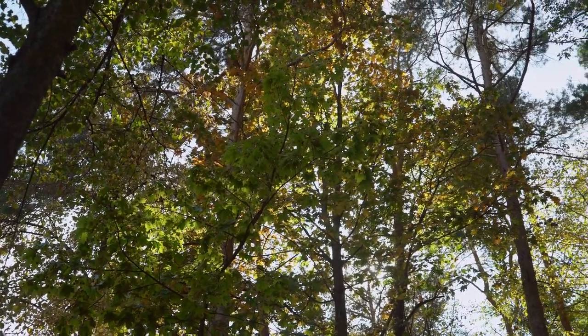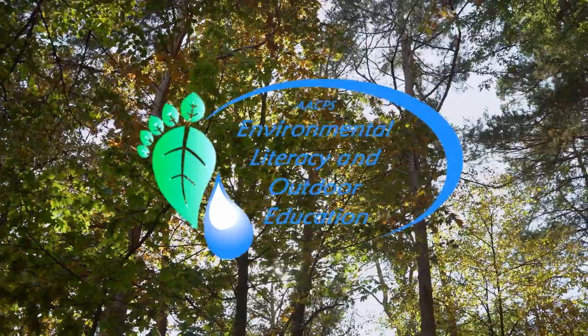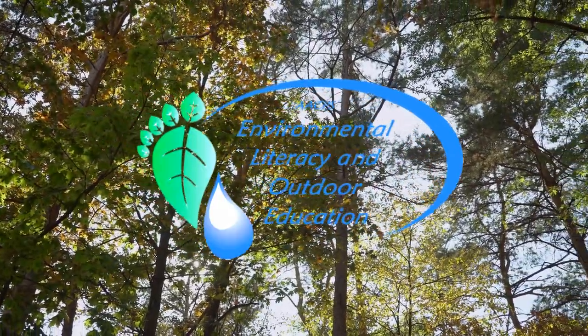Hi, my name is Sarah and I am part of the Environmental Literacy and Outdoor Education Program of Anne Arundel County Public Schools.